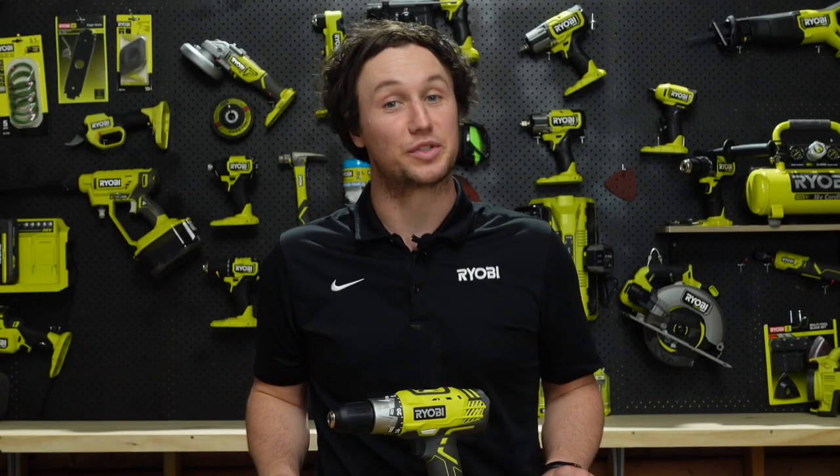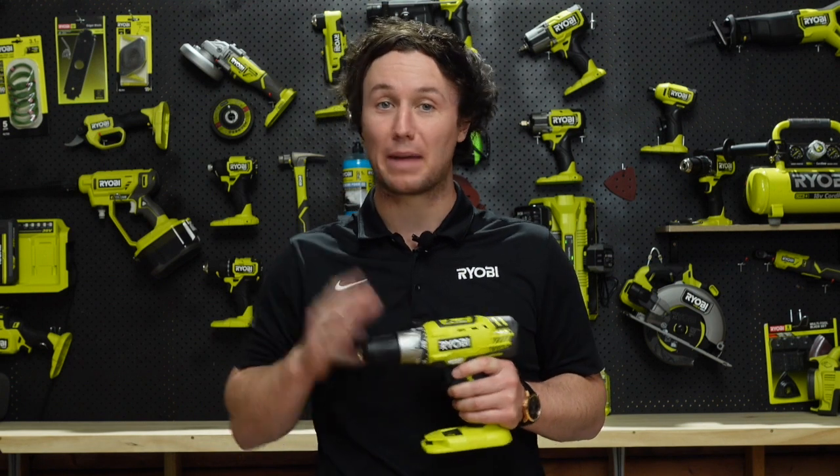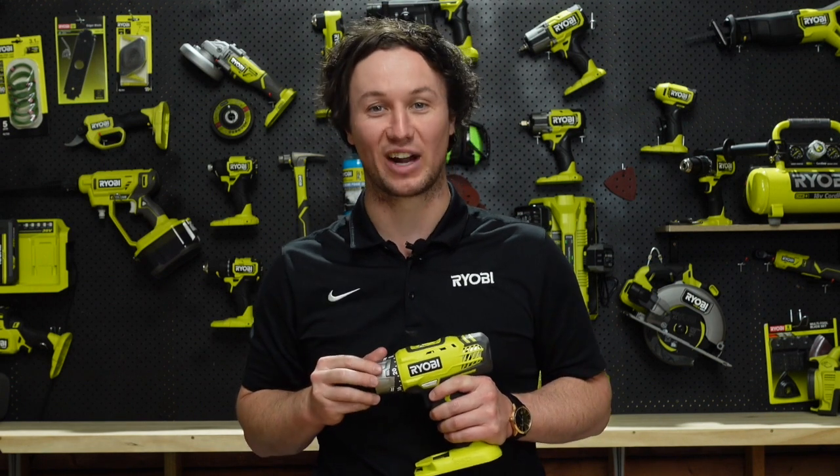And given you never know what the great outdoors is going to throw at you, this Ryobi drill driver is ideal for any assembly or repair work you need to make on vehicles, camping equipment, or trailers.